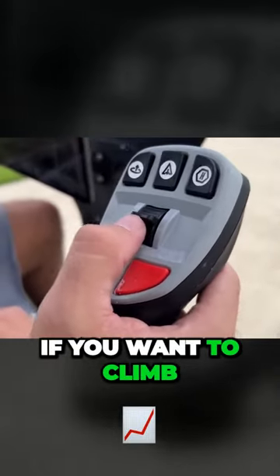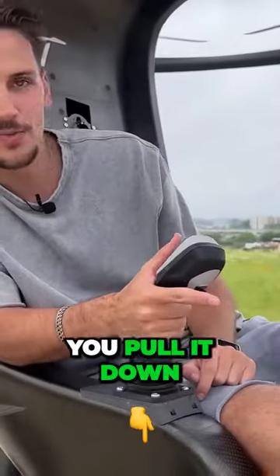This is your up and down. So if you want to climb, you pull it up. And if you want to descend, you pull it down.